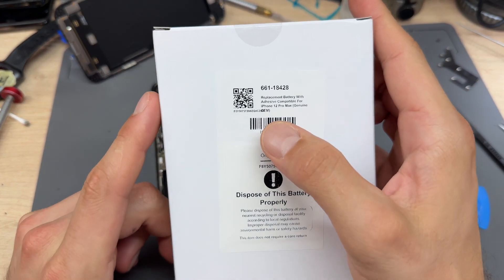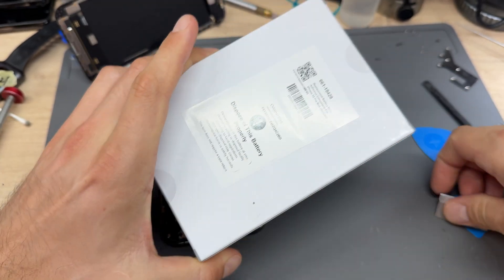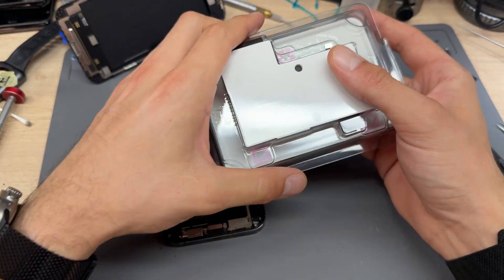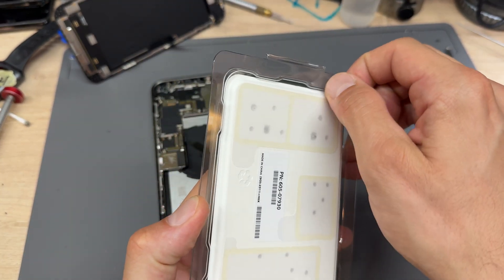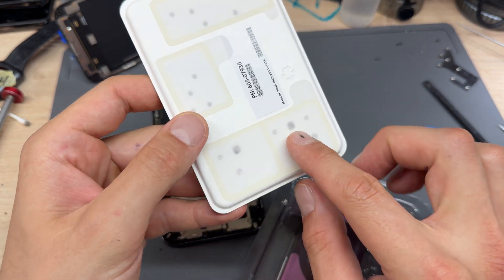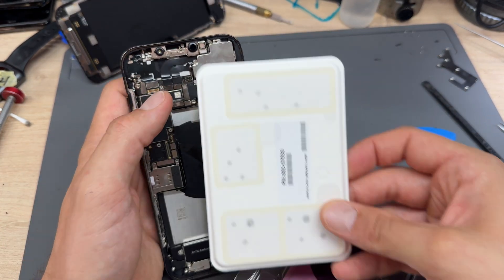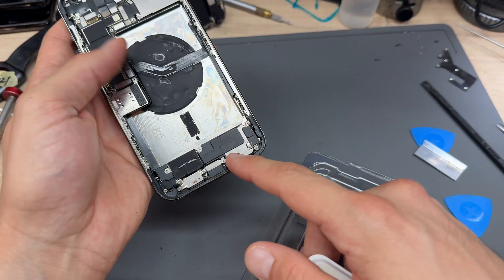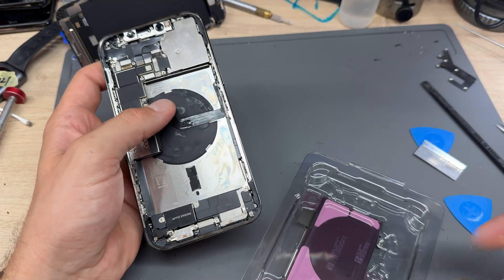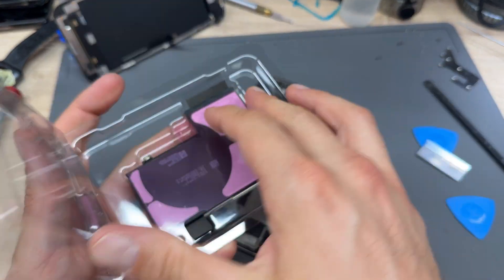Pull off any remaining adhesive — that's how you're meant to pull the adhesive out from underneath the battery, but it just doesn't work. What you should be left with is a nice clean space where you can install a new battery. The battery we're installing is a replacement with adhesive compatible for iPhone 12 Pro Max — it's a genuine OEM part. Inside the package you get the battery wrapped in plastic, and on the back they actually send all the screws with it: some for the top shield, some for the bottom. They also suggest removing the loudspeaker and Taptic Engine to pull the adhesive out, but if you follow my method you don't need to do that.